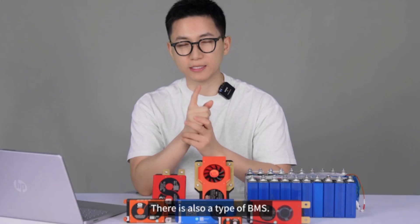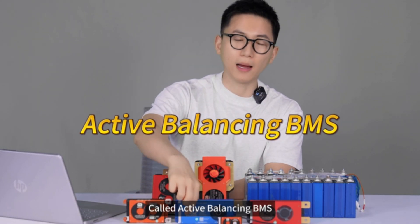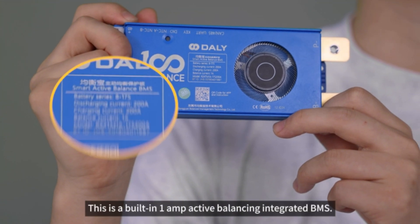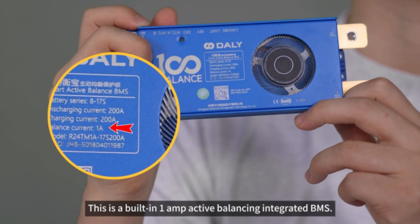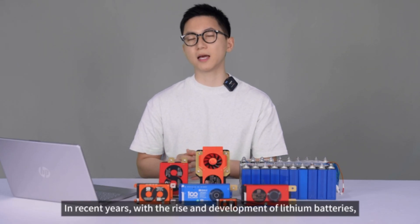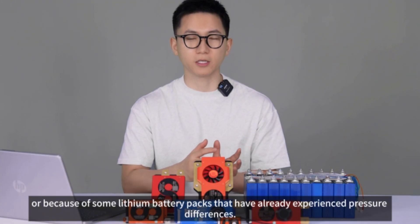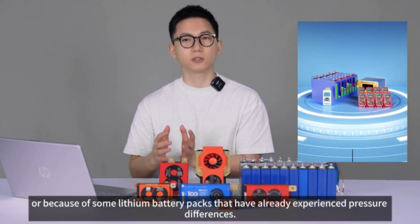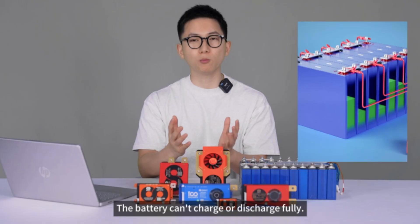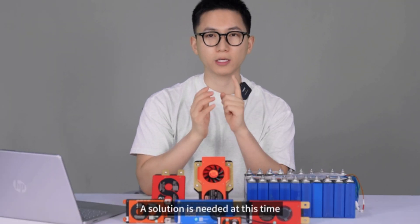There is also a type called the active balancing BMS. This is a built-in 1 amp active balancing integrated BMS. In recent years, with the rise and development of lithium batteries, you might face issues due to quality control at the source, or because some lithium battery packs have already experienced voltage differences. The battery can't charge or discharge fully, which affects battery life, so a solution is needed.